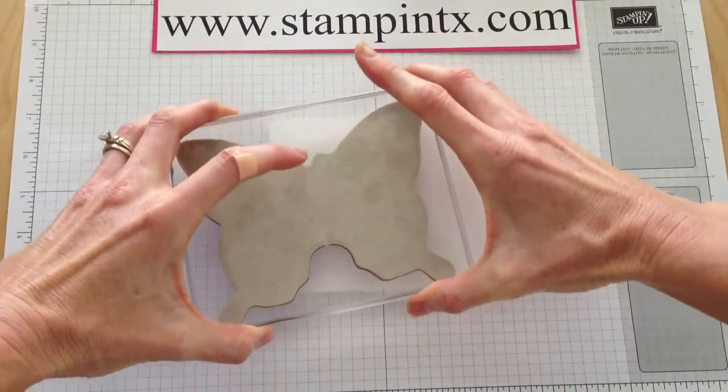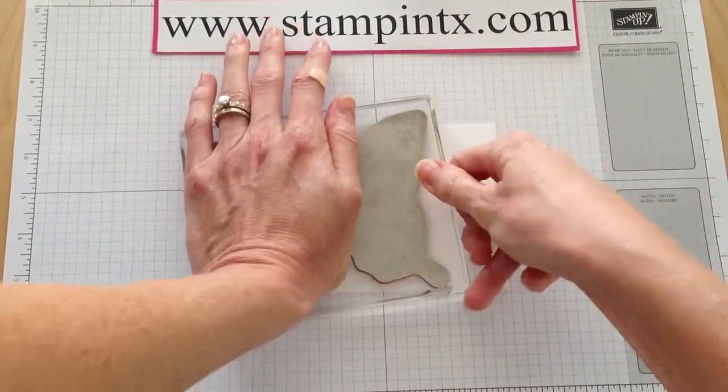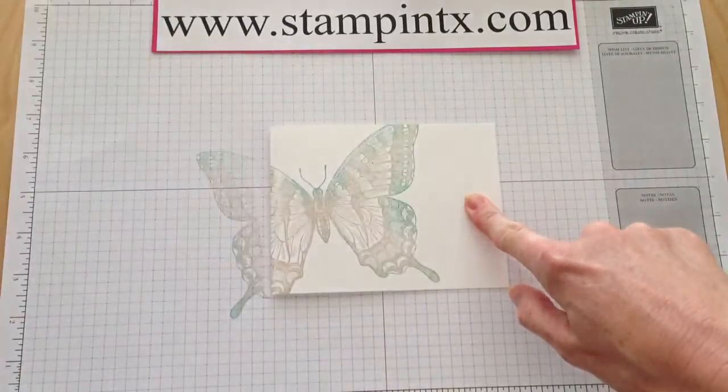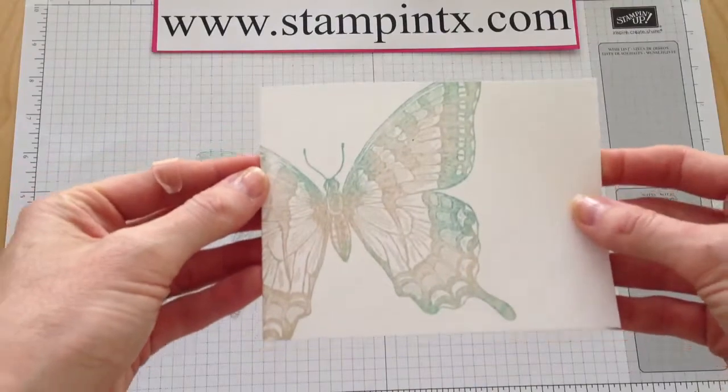I'm just going to kind of position that where I want it and just go for it. There we go — isn't that neat? What a fun effect on the card, and really simple.